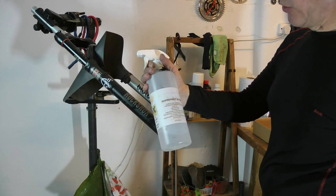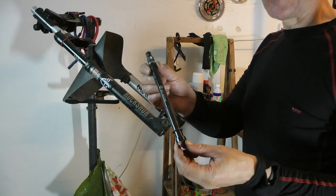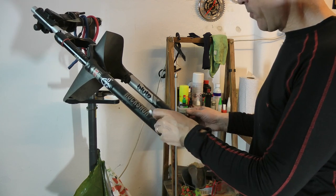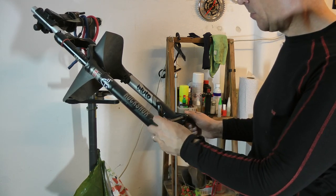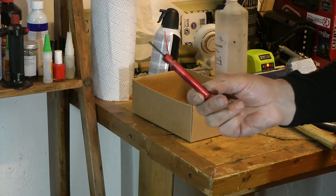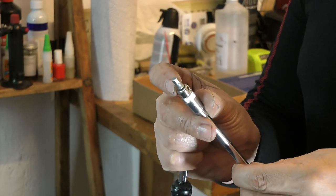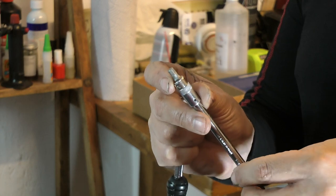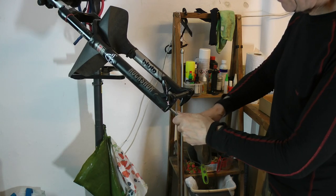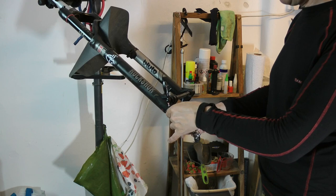I'll wipe down the forks with isopropanol alcohol just to make sure everything's clean. I'm going to reinsert the axle bolt as a safety precaution — since if this falls over I'd probably fracture something. So this is purely a safety precaution, just to put the through axle back in. Remove the rebound and put it away in a safe place. Then use a 5mm hex to go in the bottom of the legs and loosen up the stanchion bolts. Wind them out a little bit, but not fully.